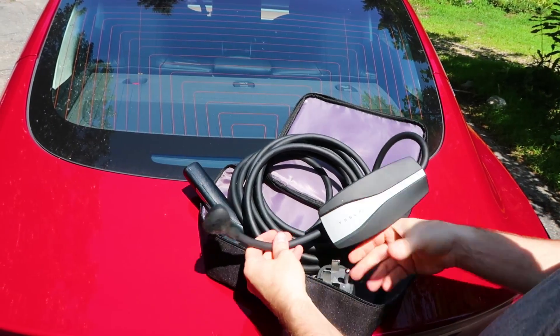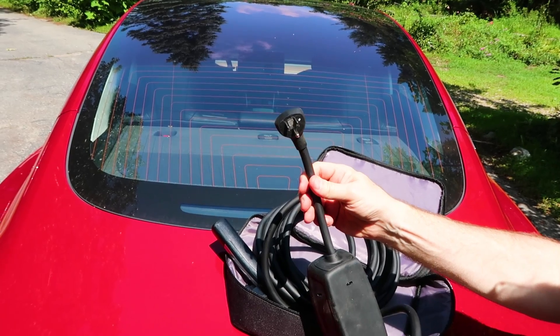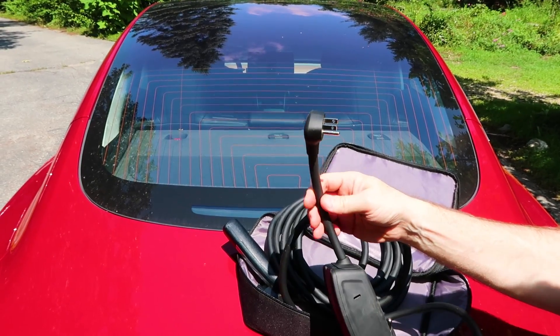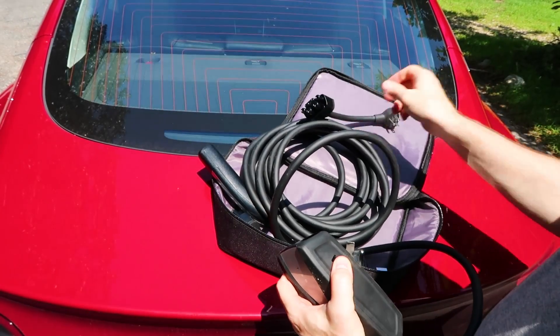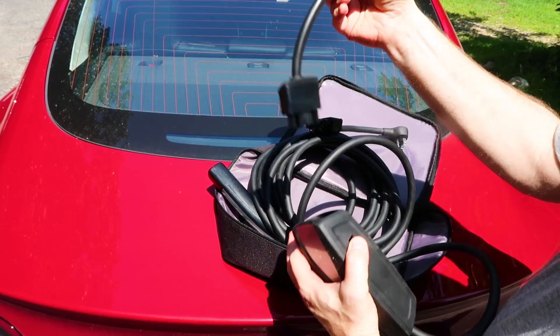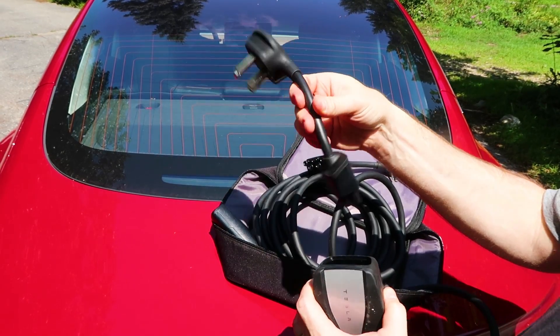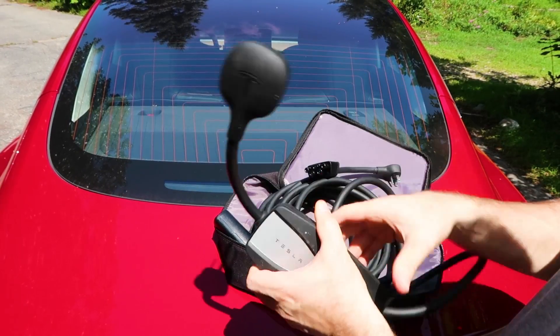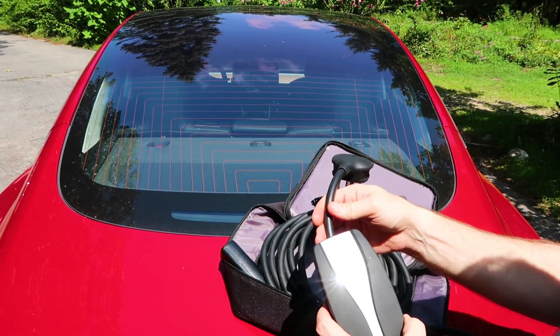So you might be asking: that's fine if I've got a 110 outlet at 15 amps, but what if I don't? Here's the answer — they're pretty smart at Tesla. You pull this end off and you can replace it with different types. Here I've got a 220 adapter — you plug that in here, and now this can plug into a 220 outlet.